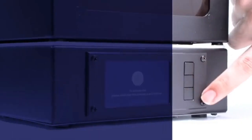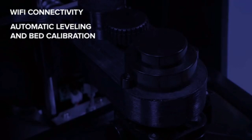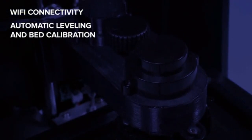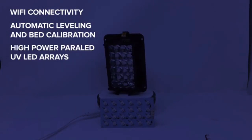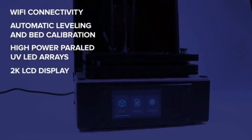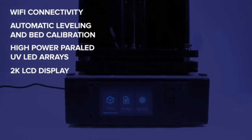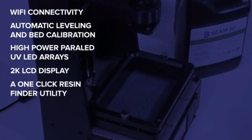These features include Wi-Fi connectivity to allow you to wirelessly manage your Prism, automatic leveling and bed calibration so you never have to turn a knob again, high-power parallel UV LED arrays for lightning-quick printing, and a high-definition 2K LCD display to print your objects at very fine resolutions. There is also a one-click resin finder utility that helps you calibrate your print settings faster.